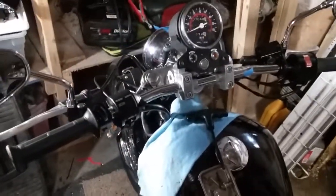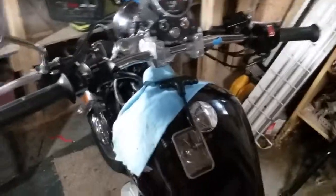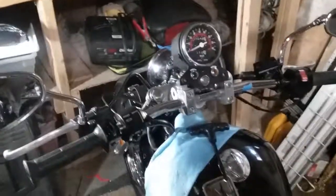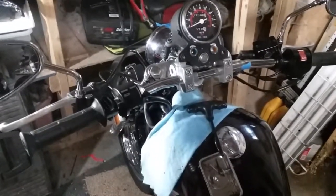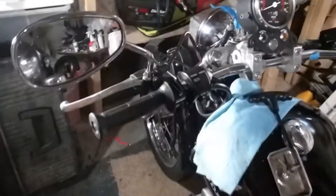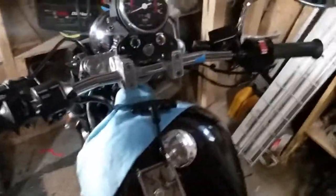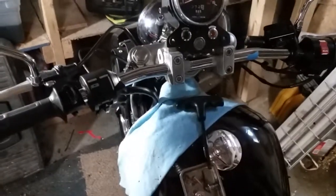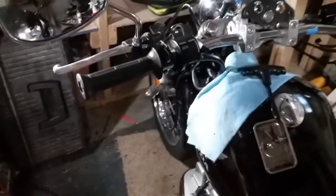Let me tell you, if you want to put drag handlebars on your Honda Rebel, be advised it ain't easy — it is not a no-brainer. These are the drag handlebars here, and they are definitely the way to go.